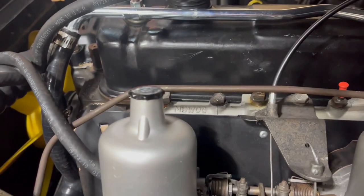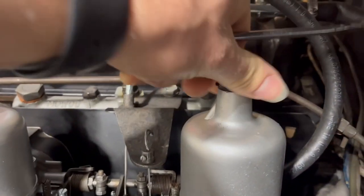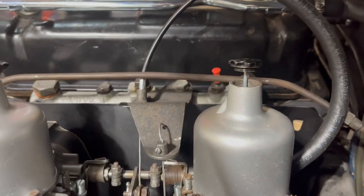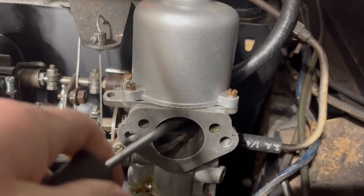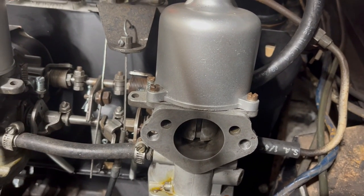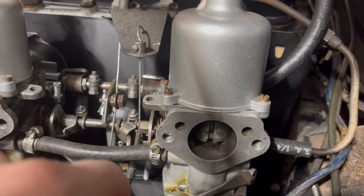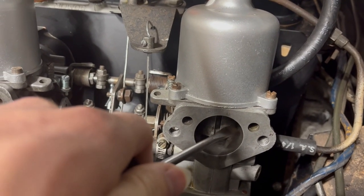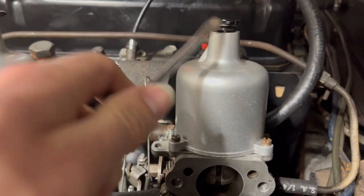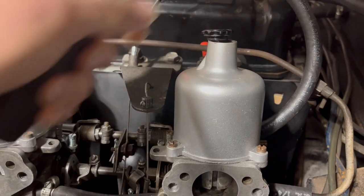The first thing we're going to do is undo these dashpot caps so that they are no longer restricting it. If we go back to the front carburetor, it flies up and down nice and quickly. Go back to the rear carburetor, it still flies up and down nice and quickly. What that means is that my issue does not have anything to do with the interference of this piston in the bore of the carburetor — it has to do with this piston on the bottom of the dashpot and the fluid that it's sitting in.